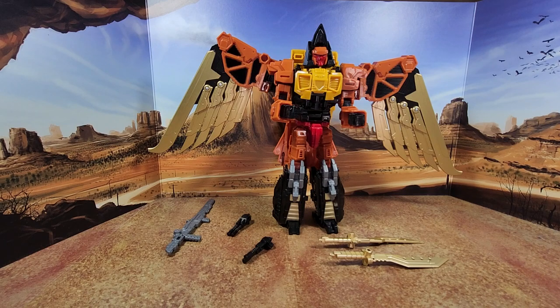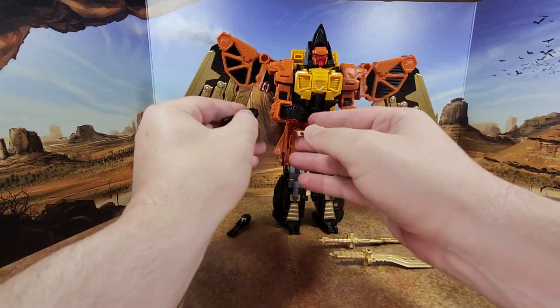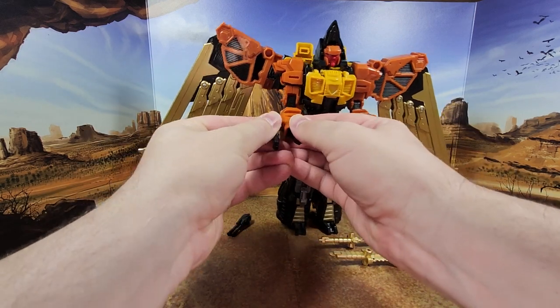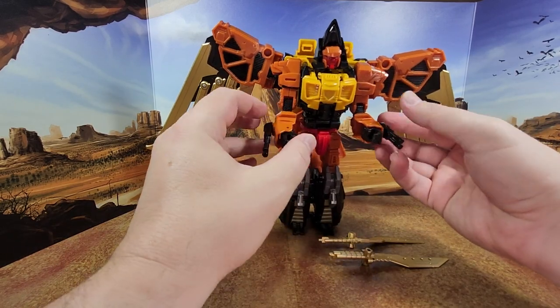And now with part 2, the accessories. You have those 2 little wrist cannons, really well done. You're gonna put them here and then forget they exist, because you never really have to take them out.